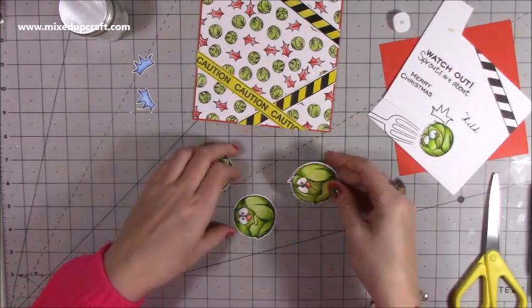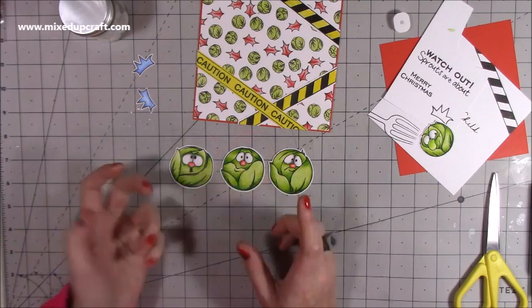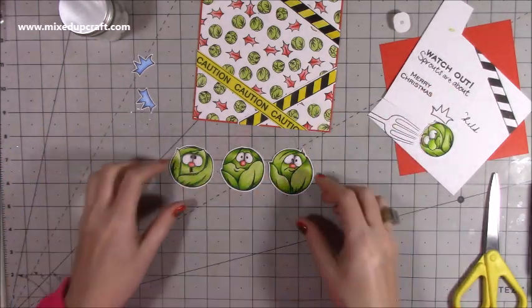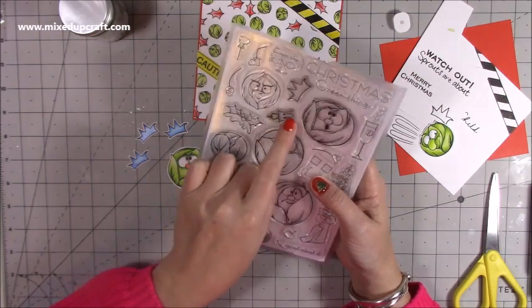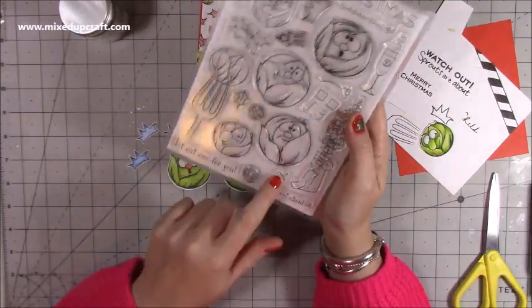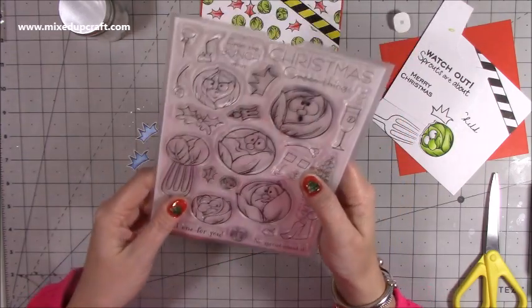I've got one sprout for the inside and my sentiment for the top. I've colored them with green colored pencils — light and dark blended — with red for the nose and a little gray around the eyes. I've also stamped three hats in blue, all the same. The stamp set has all kinds of extras: arms, feet, Christmas puddings, and even a little puff of air — someone suggested you could call it a cauliflower floret if you're offended! I've done the three main large sprouts plus a cheeky one for inside.